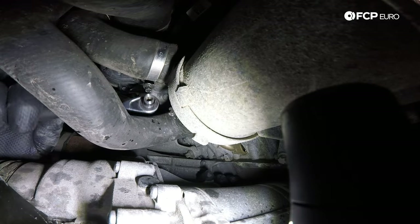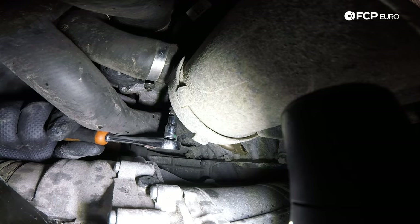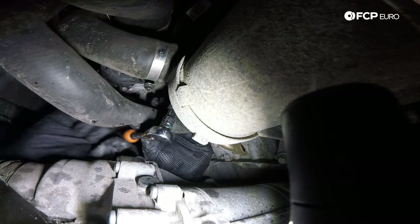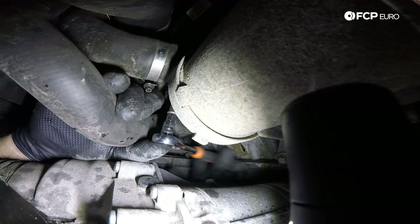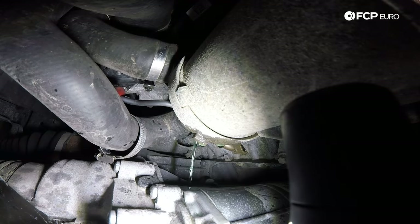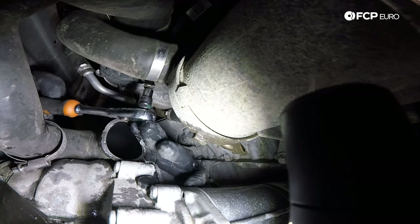The hose clamps on the water pump are 6 millimeter drive — that's only if they are original hoses and haven't been previously replaced by somebody else. I'm coming in from the side here; you can actually probably get to these hose clamps from the front, but I want to show you where they are. At no point during this removal process will you really be able to remove your drainage tray from the area because coolant is just going to continue to pour out. I'm using a 6 millimeter socket on a quarter-inch ratchet.